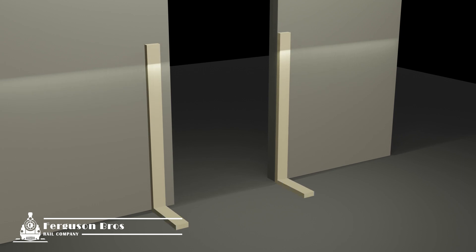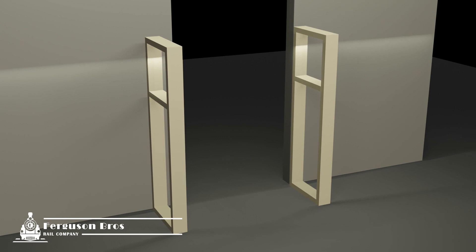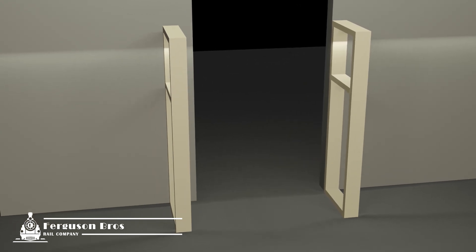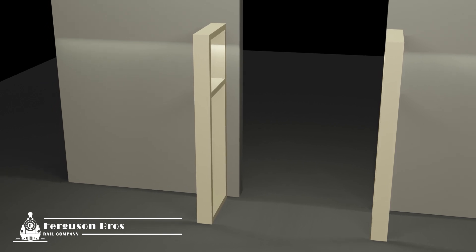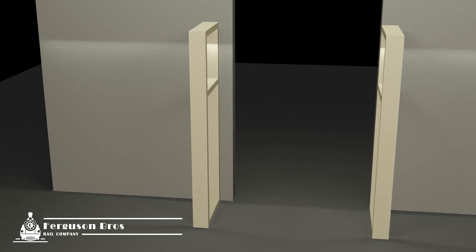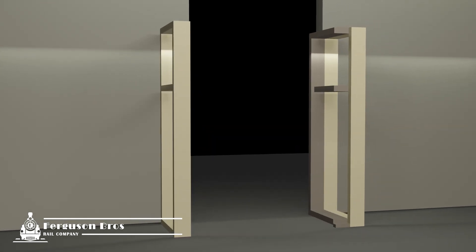Step one is building a structure on each side. I'm using 90 by 35 mil structural pine for most of the project. The structure on the left is offset from the edge, and I'll explain that soon. Once these are really solid and plumb I can move on to step two, which is building the gate itself.